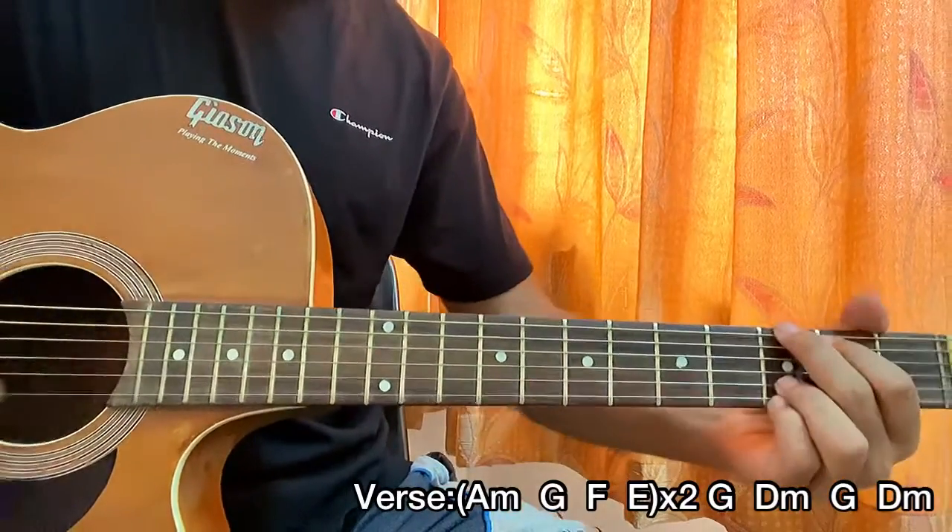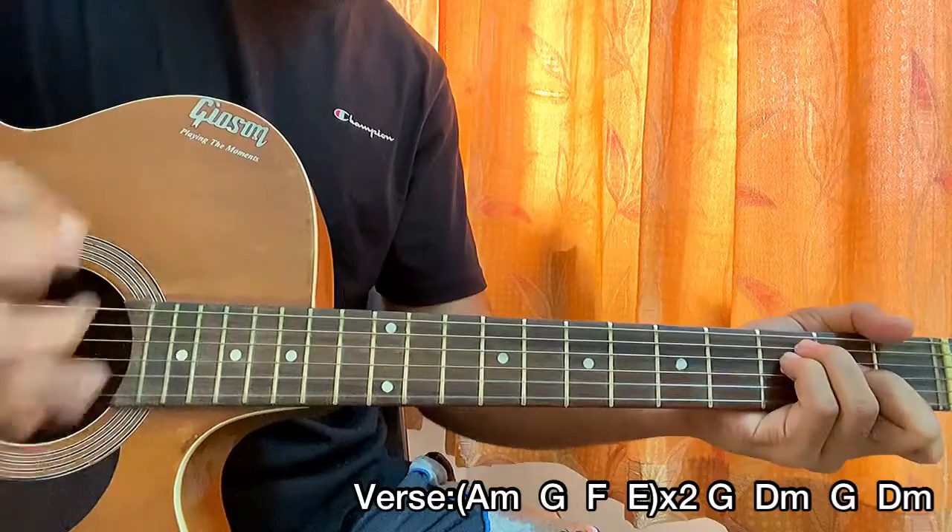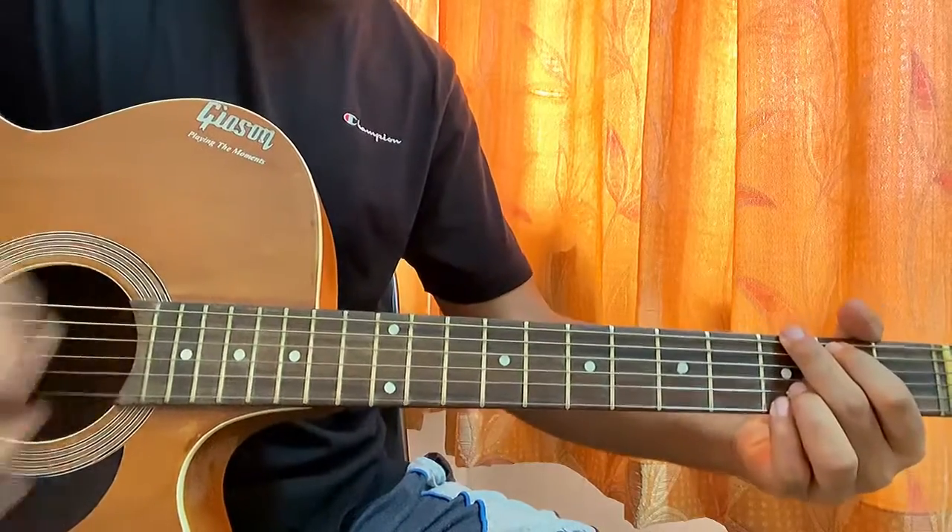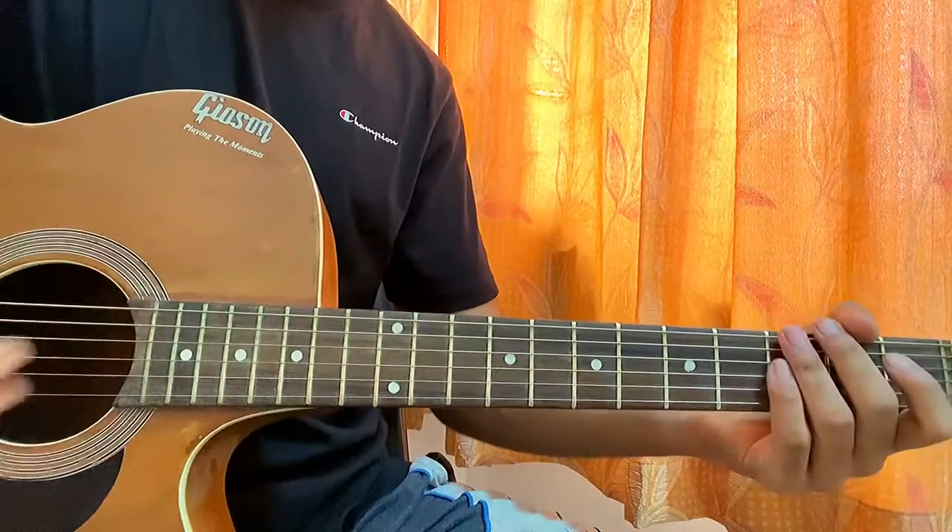So I played it twice for you guys. That's the whole verse.